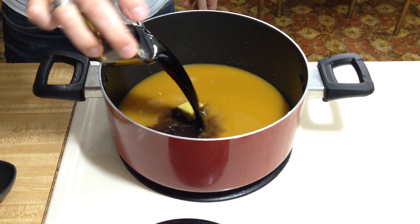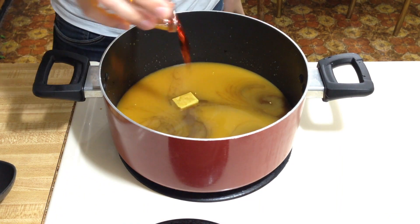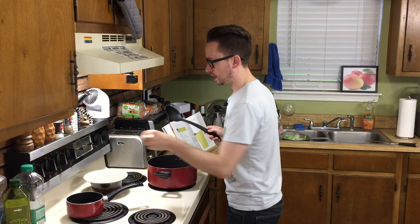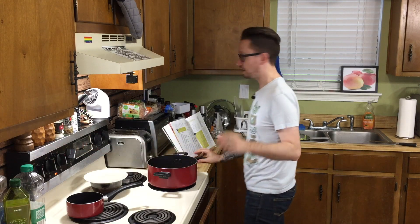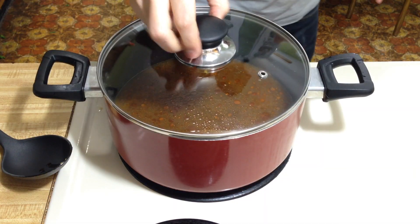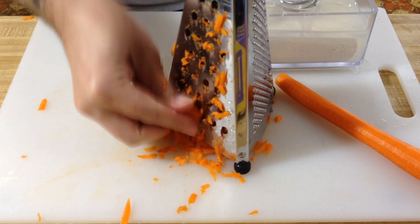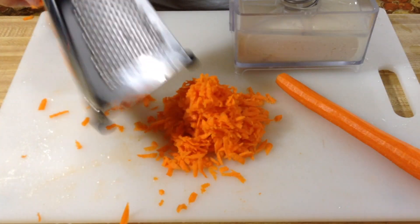Throw in your vegetable broth, soy sauce, rice vinegar, hot chili oil, sesame oil, and white pepper. Turn on high, cover it, and bring to a boil. While we're waiting for that to boil, get your carrots — we're looking for a half cup of shredded carrots. I'm thinking one carrot will be fine; it's a little bit more than a half cup, but I like carrots.